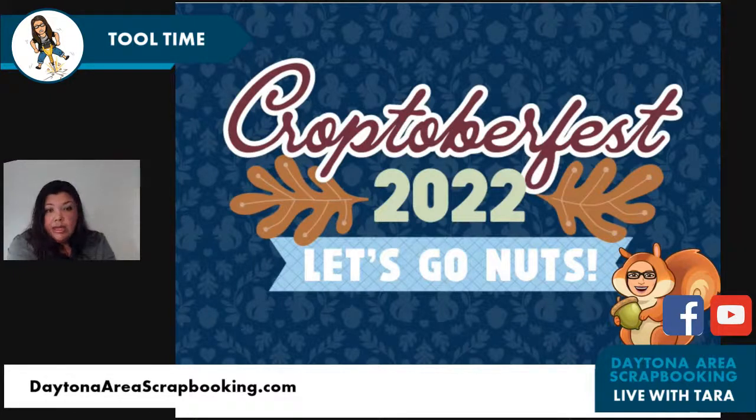Here's a little sneak peek at our Croptoberfest theme: 'Let's Go Nuts.' I've got my bitmoji in a squirrel costume — it's going to be a great time. I'm still working out the details about how I can work some sort of in-person component. In the past few years they've been virtual only, and they're a 10-day event with Zoom crops and different stuff. The VFW is not available at all in October in Port Orange, so I'm looking at other options and will keep you posted.